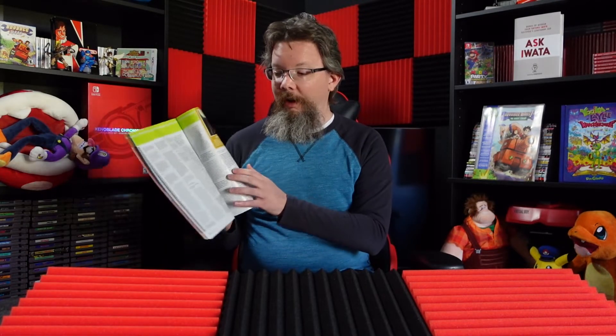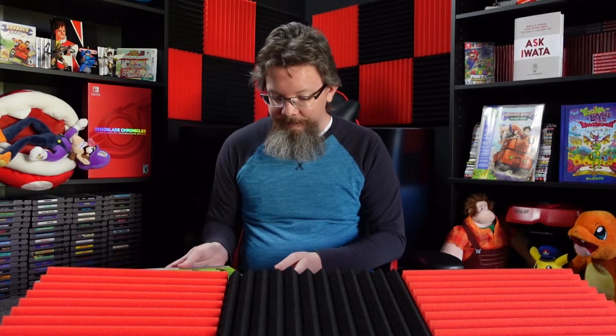Within the pages of each issue of Nintendo Force Magazine, you will find an exclusive interview with a creator of video games, comics, or other cool things related to being a Nintendo fan. Today, the NF Interview section makes the jump to YouTube so that we can host a video chat with the authors of the Mega Man X Maverick Hunters Field Guide — the husband and wife duo of David Oxford and Nadia Oxford. What exactly goes into the making of an officially licensed Mega Man product like this? Let's find out.